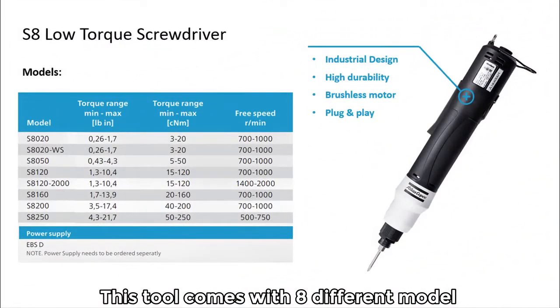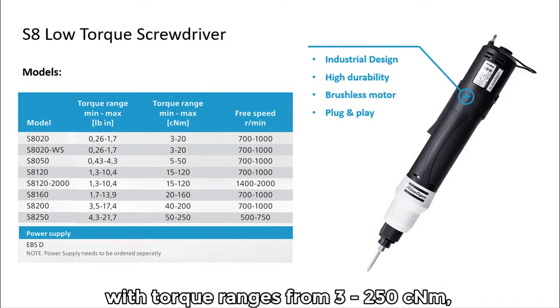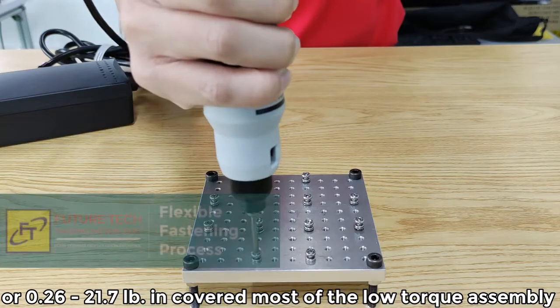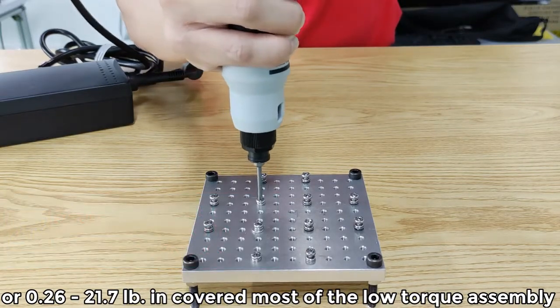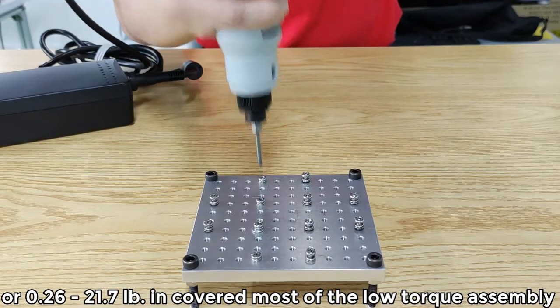This tool comes in different models with torque ranges from 3 to 250 cm or 0.26 to 21.7 inch-mount, which covers most of the low torque assembly.